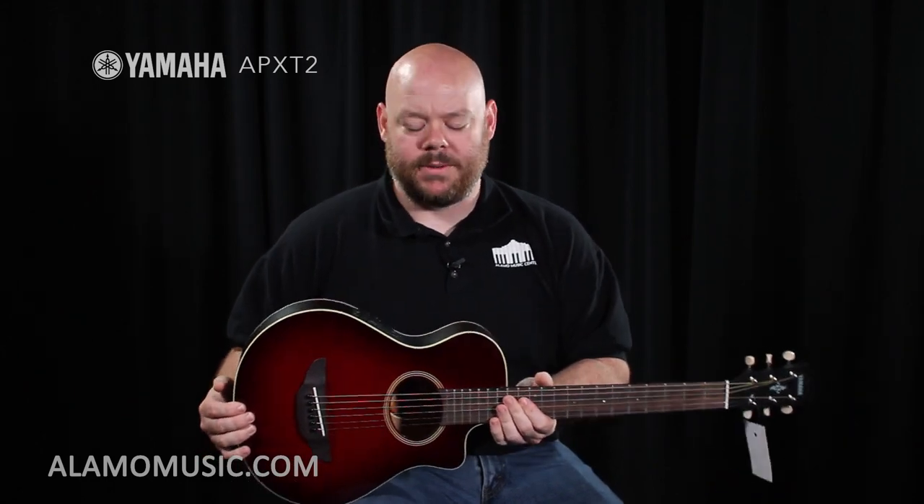The first one we're going to look at is the Yamaha APX-T2. It stands for thin line, and it's the second version of it. This is a three-quarter size travel guitar specifically intended for travel. Like the APX line, it's got nice curves, a great look, a cutaway, and a pickup system on it in all-laminate construction. Because it's designed for travel, it comes with a bag.